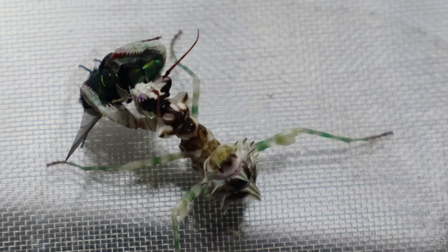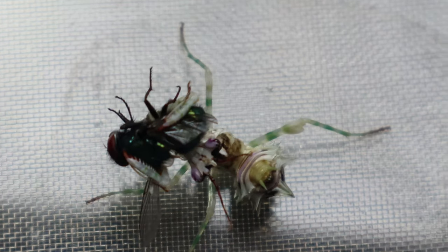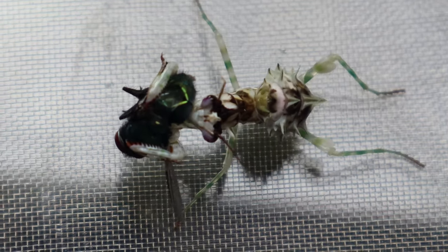Well then — at that size you'd never guess he was that hungry, but he's still absolutely ravenous. I mean, that fly is almost as big as he is!